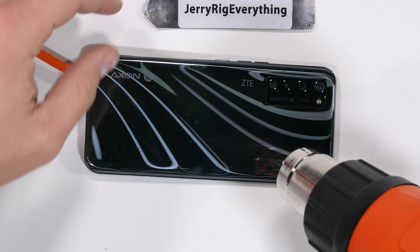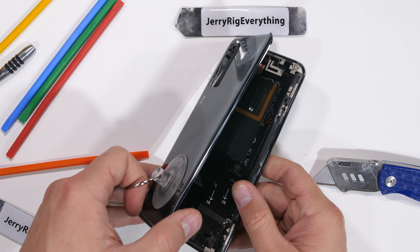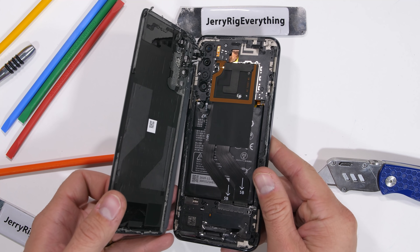The back glass is pretty awesome, like a Nazgul dressing up for a work party. Finally, the back glass does come off. Having a good suction cup is always useful.